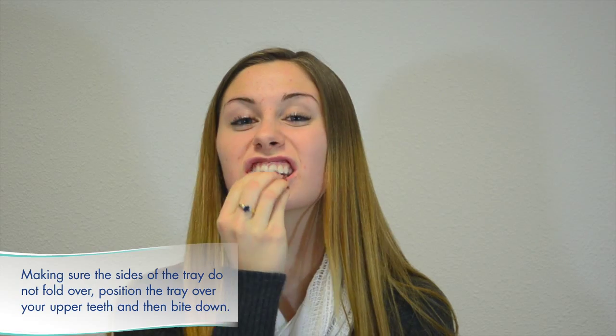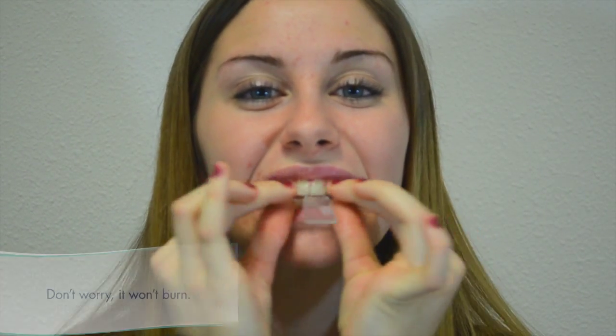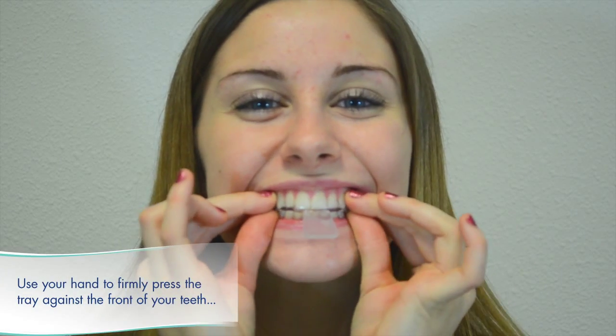Making sure the sides of the tray do not fold over, position the tray over your upper teeth and bite down. Don't worry, it won't burn. Use your fingers to press the tray firmly against the front of your teeth while your tongue presses the tray against the back.